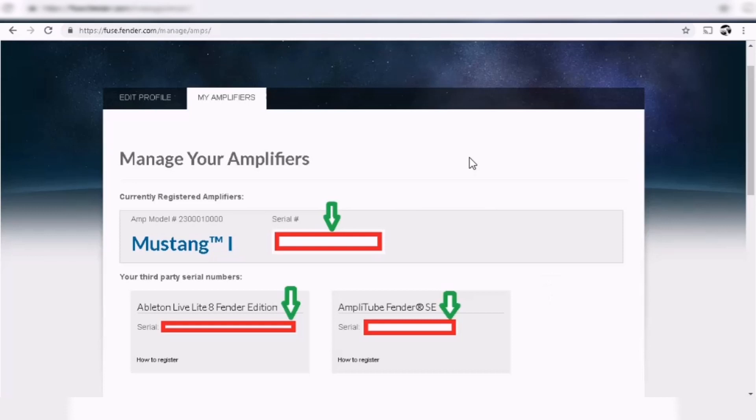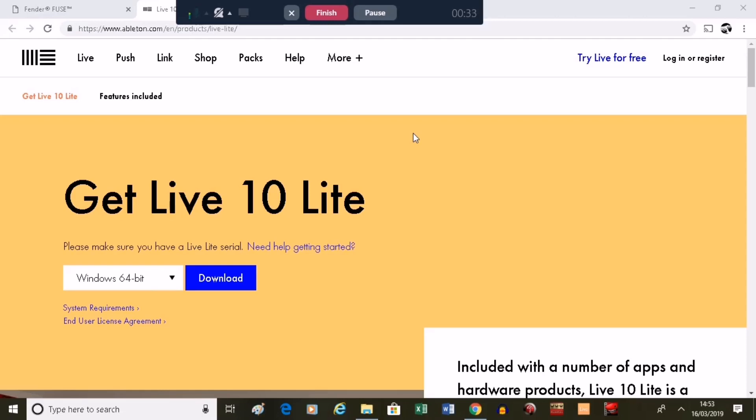Once you've registered your amp, go to the My Amplifier section in your profile. You'll see your serial number and an Ableton Live 8 serial number — I used that serial number for Ableton Live 10 and it worked, so give that a try. You'll also see a serial you can use on Amplitube Custom Shop to get a handful of Fender equipment. Download Ableton 10 Live Lite on Mac or PC — it'll act like a free trial at first, but enter that serial number from your Fender Fuse profile and it becomes permanent. I'll put a link in the description.